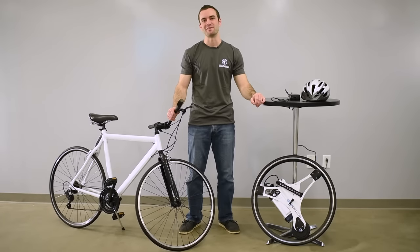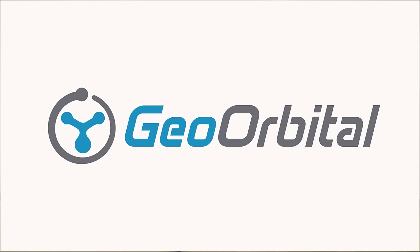Hey everybody, my name is Dakota Decker. I'm the Chief Technical Officer at Geo Orbital, and today I'm going to show you how to install your new Geo Orbital wheel onto your bike.